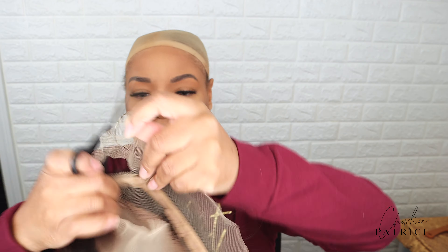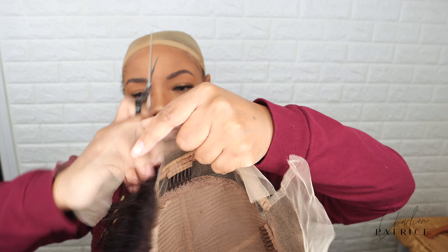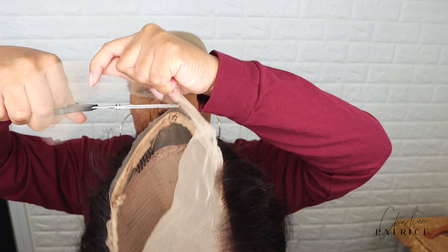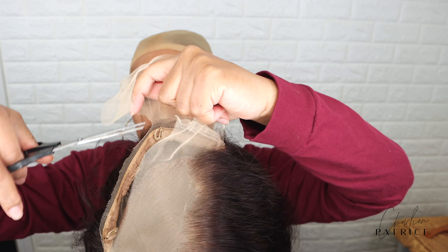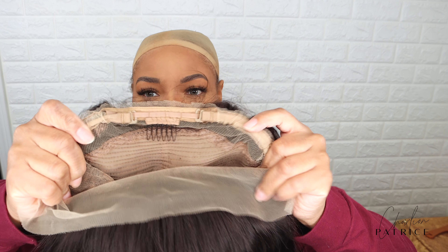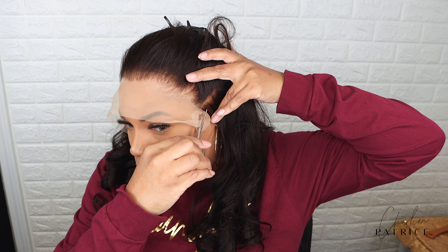So let me show you all how I cut the lace. Now I'm getting ready to apply my wig, and after adjusting it to my liking, I'm cutting off the extra lace by my ears.